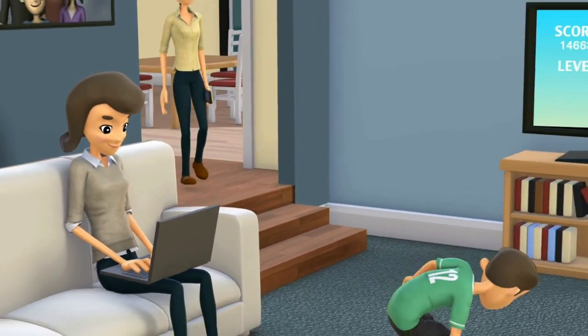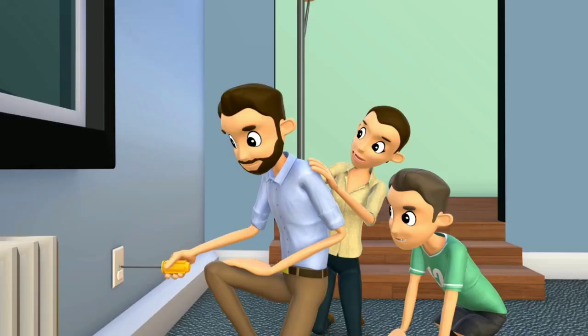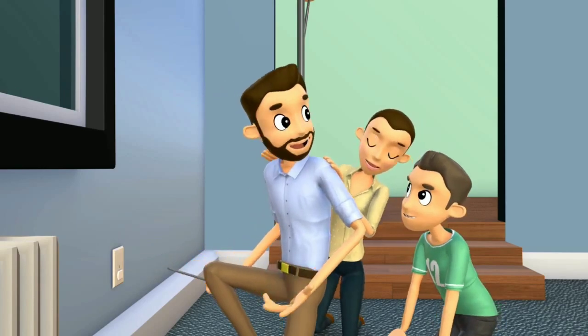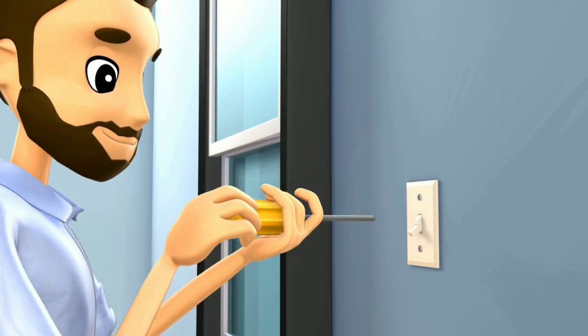Safety is important. Make sure you follow the best practices for keeping yourself and your family safe. Use safety coverings on outlets and keep extension cords away from pets and small children. All outlets and switches should have faceplates.